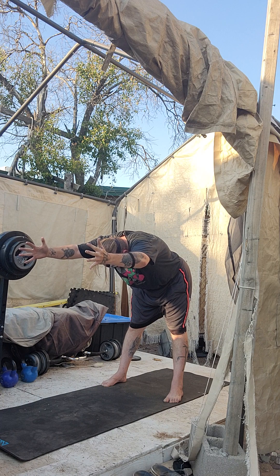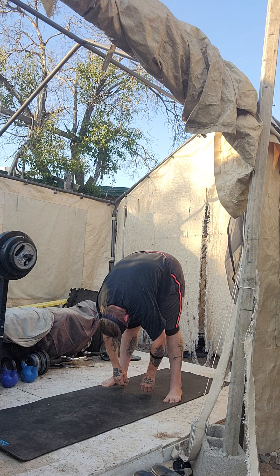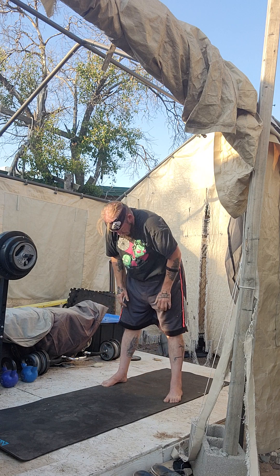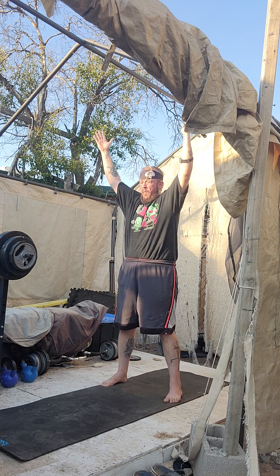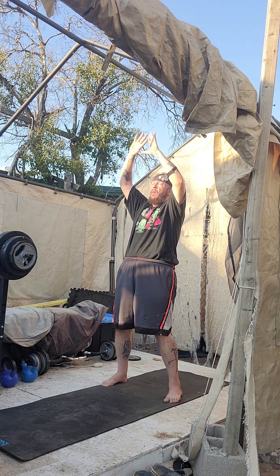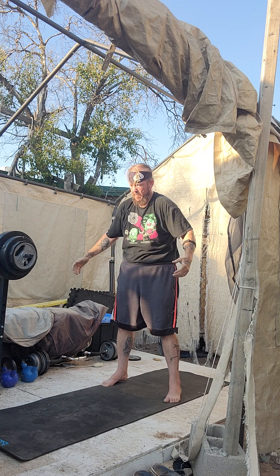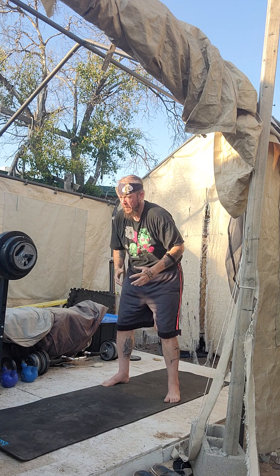Deep breath. Exhale, fold forward. Inhale, roll it up. Touchdown, get some height. Exhale, diamond cutter. Inhale, take it back. Arms out — do a T, get strong. Catch it. Great job.